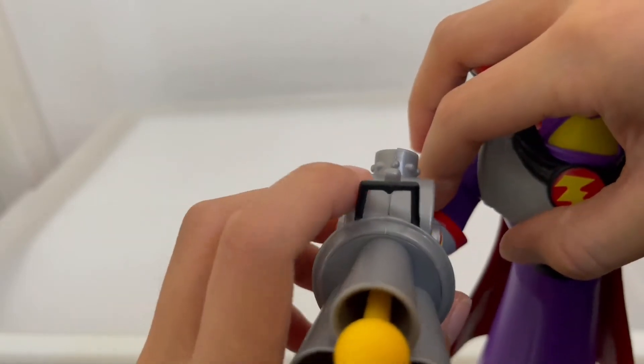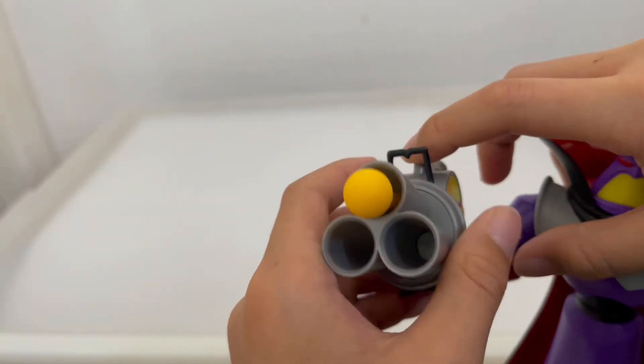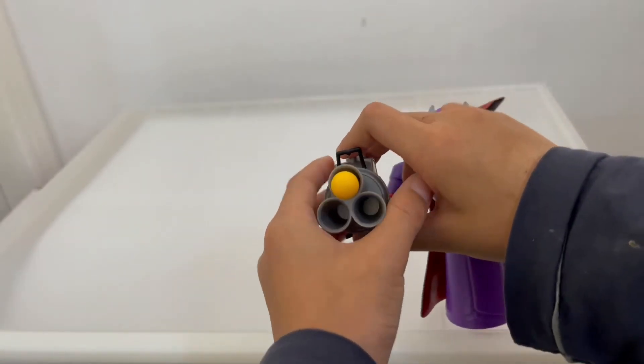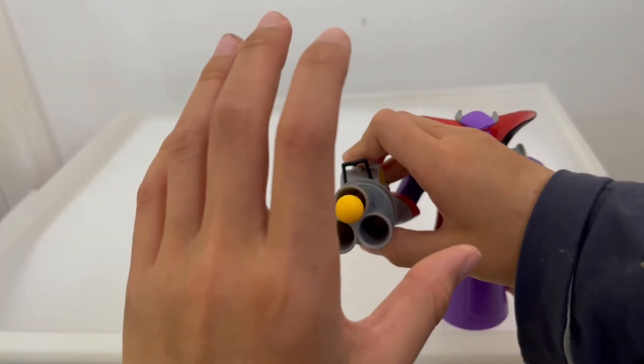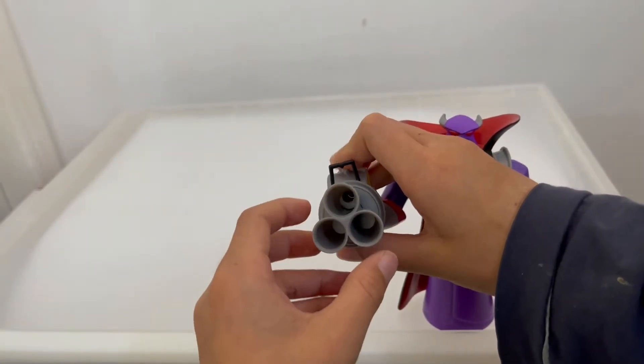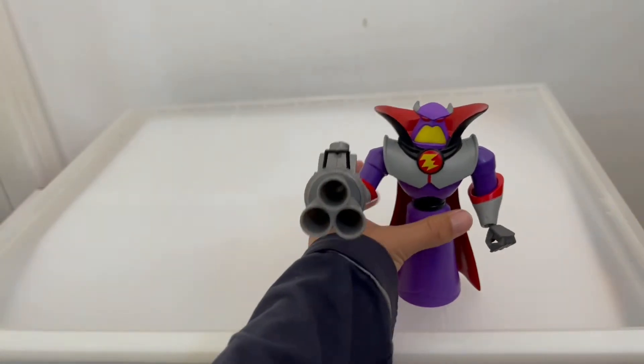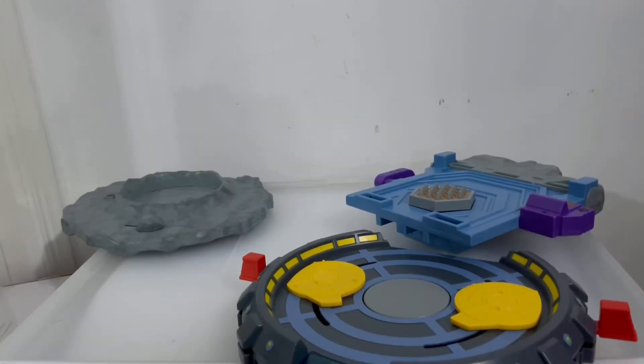Here we have Zerg with his blaster — that's nice. We have the Z logo on both sides. This part is a little bendy and there's a button so you can shoot it. It's a spring-loaded blaster, so be careful not to lose the missile piece. You can't have a Zerg without this blaster!